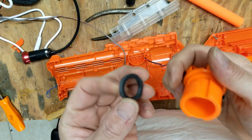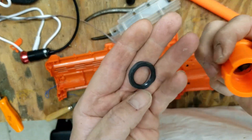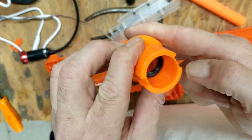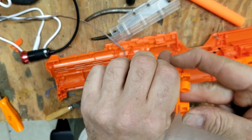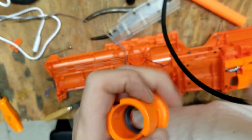Through the power of the Dremel I was able to make the original nut for the IR camera fit. I should be able to bottom this out in there and it looks pretty good. Now I should be able to snake the camera right through.